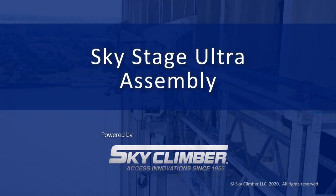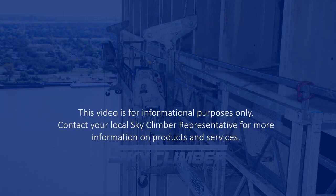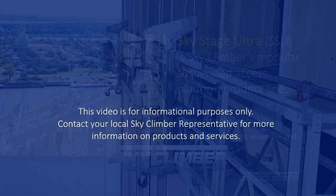Hello and welcome to the SkyStage Ultra assembly training video. Here we will demonstrate how to properly perform putting together a SkyStage Ultra, or SSU, platform.